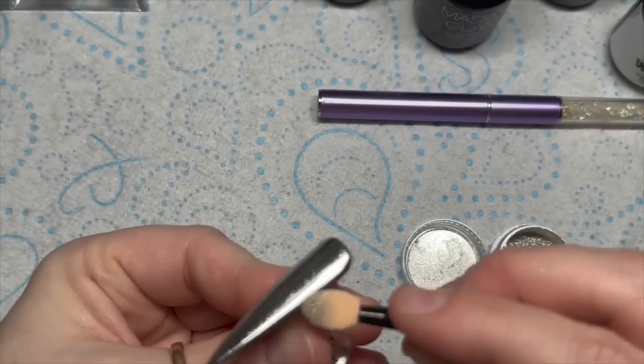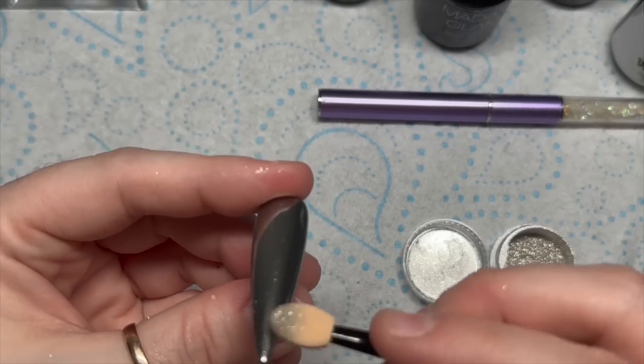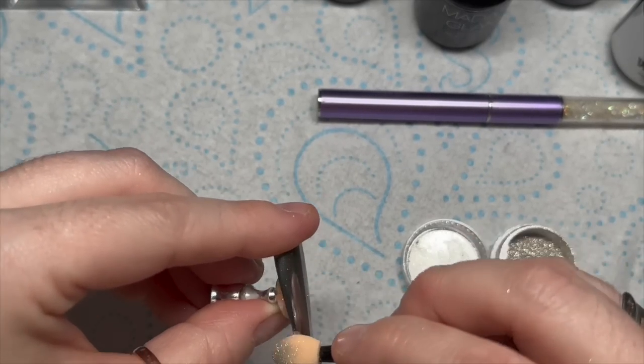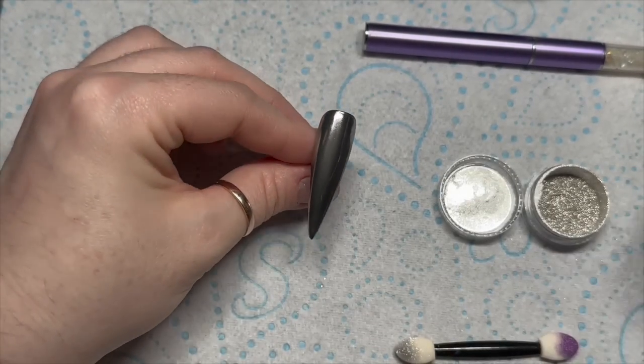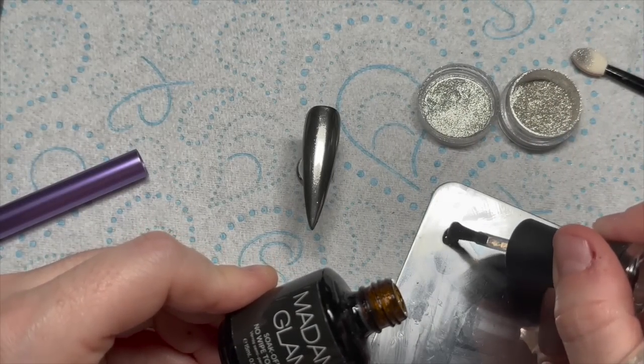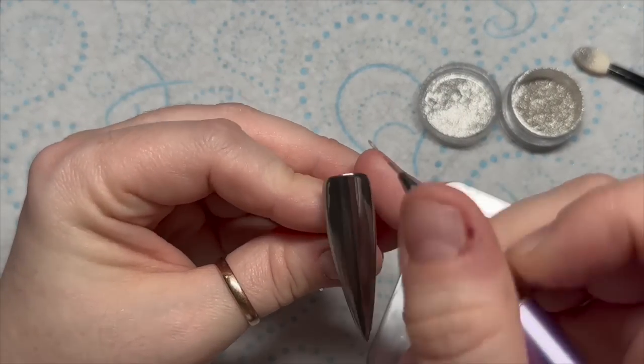Sometimes if you under-cure it, it will go grainy. It also looks grainy if you apply it to the tacky layer of gel polish — you don't get that really shiny look. When you wipe off any excess chrome, make sure you do it with a soft brush, not a hard brush. Otherwise you'll end up with scratches in it and you don't want that.